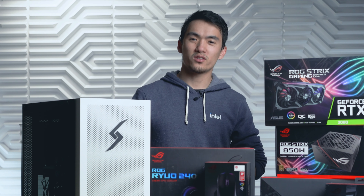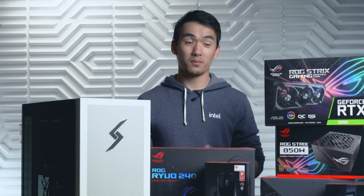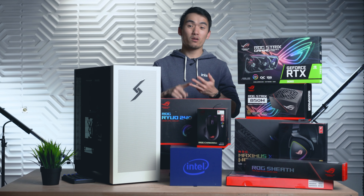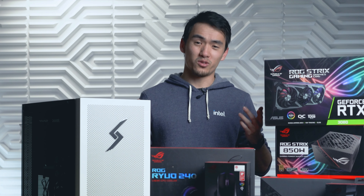Everything you see here is provided by ASUS to sponsor this special build. We're talking a whole new setup — we've got a headset, mouse pad, mouse and keyboard. What else do you need? I'll tell you what you need.